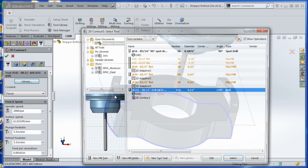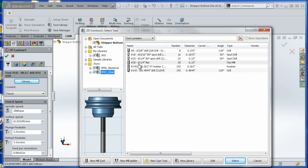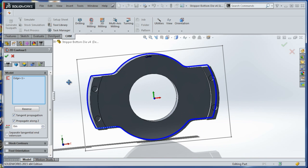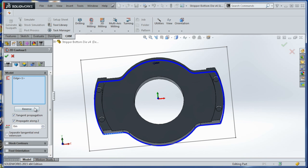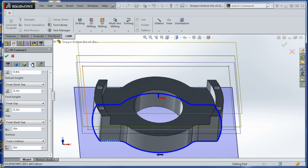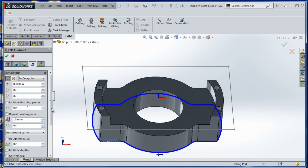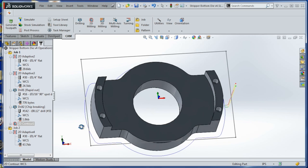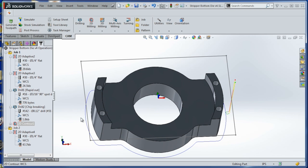We'll leave 10 thou on the sides but none on the bottom, then come in with a 2D contour. There's a little glitch in HSM where you have to reverse the tool path to make it climb mill the way we want. That gives us a good tool path — looks perfect — let's head over to the machine.